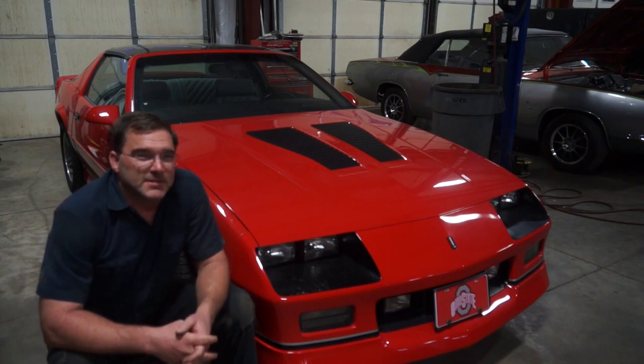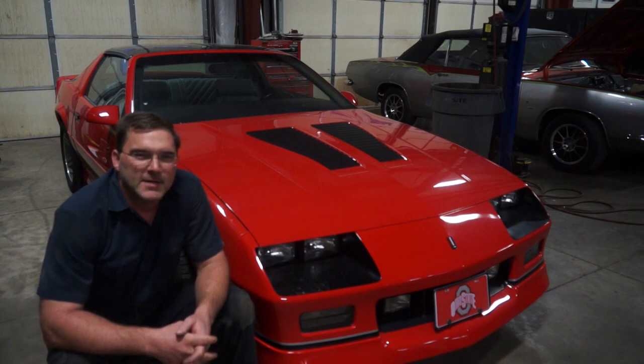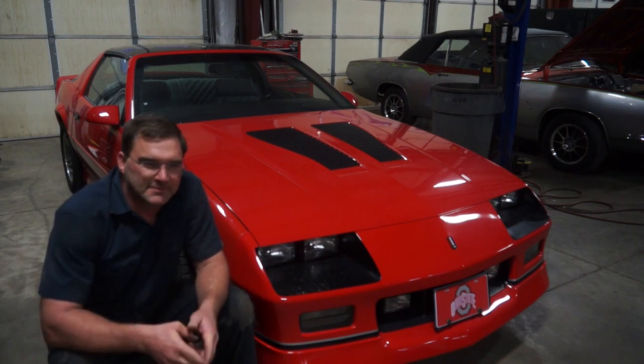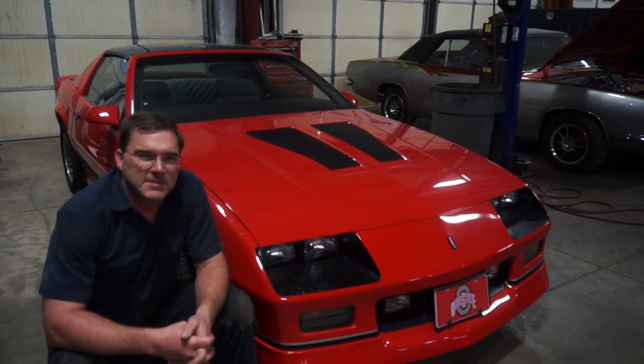This car here is actually quite unique. It is a 1988 IROC-Z Z28 tune port and this car is a true survivor. It has 1,312 miles on it — it's not rolled over. It's not been restored. It's wearing its original paint, its original interior, and pretty much everything on this car is original except for the tires, which were replaced about 12 years ago.